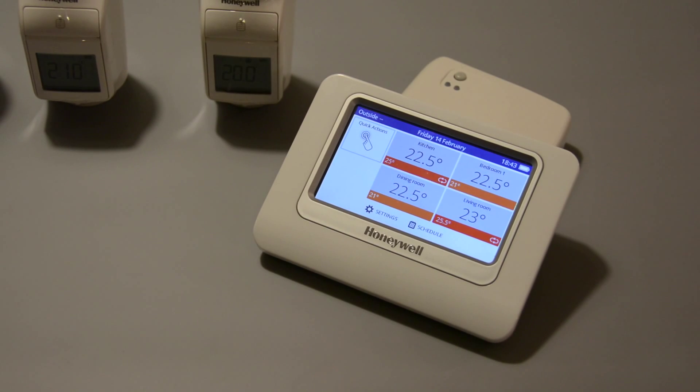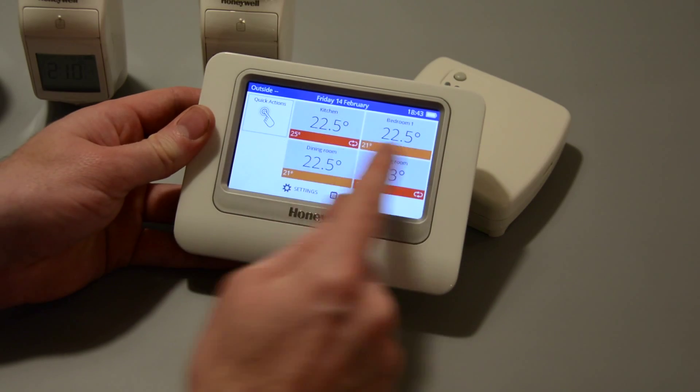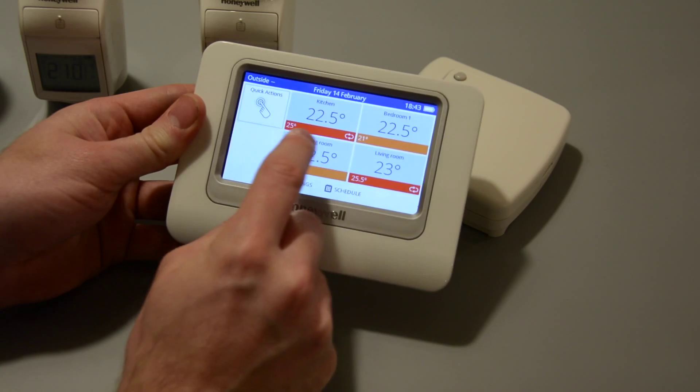So there's an overview of the main modules that make up Evo Home. Now I'm going to do a bit of a demo so we can see this in action. I'll change the temperature in one of my zones and we'll see it update on the wireless rad valve in front of me.